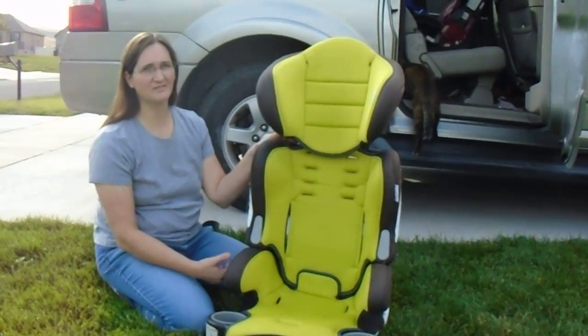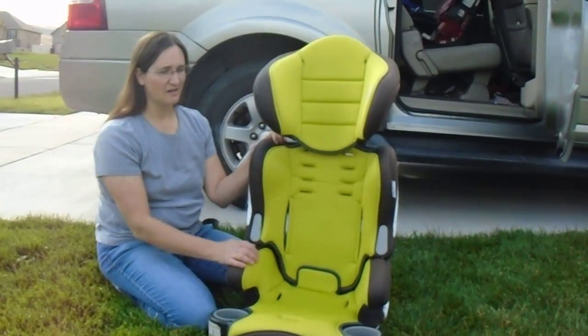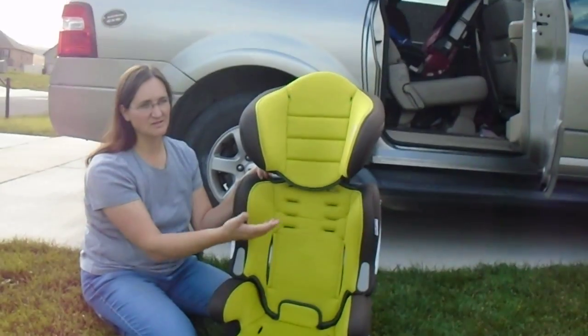Hi! I'm here to show you how to convert your BabyTrend hybrid booster high back booster. This is the BabyTrend hybrid car seat.